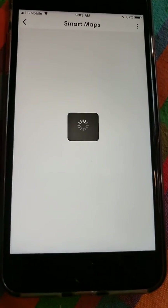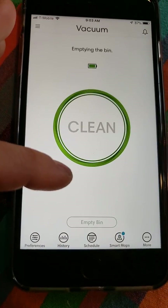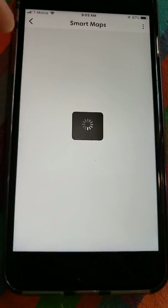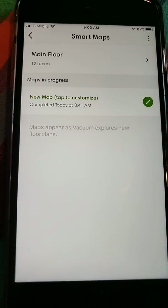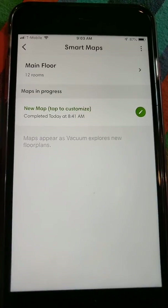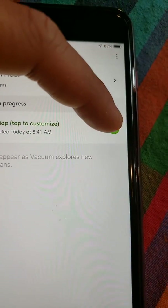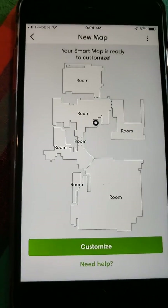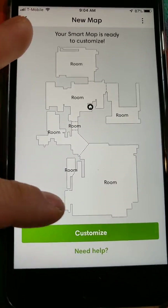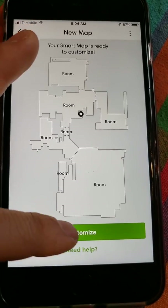Here are my smart maps. I accidentally told it to empty the bin — let me go back. So now I have a new map ready to go. This is my basement; I want to show you what happens after your training runs are complete. You'll notice it says 'new map ready to customize.' Let's go ahead and select the customize button.